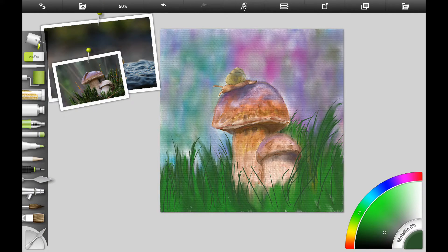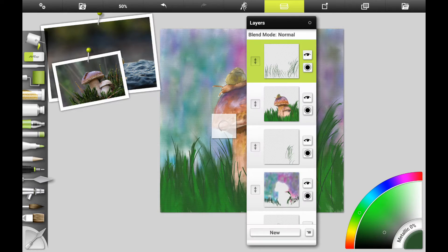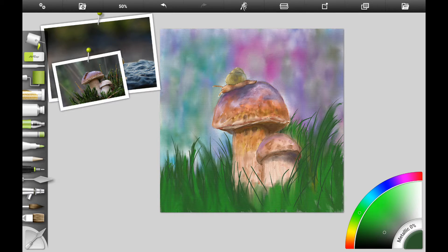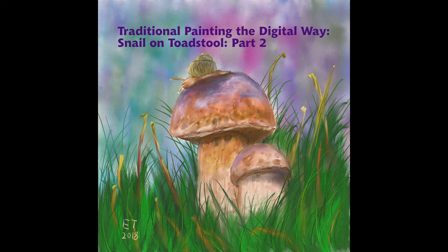I'm adding more details to the grass and want some thinner strands. I'm using the paint brushes on a really thin setting — you can use your script brush if you're following along with acrylics. We want the grass to have some individual strands in the front, smudged towards the bottom so that it blends in well.